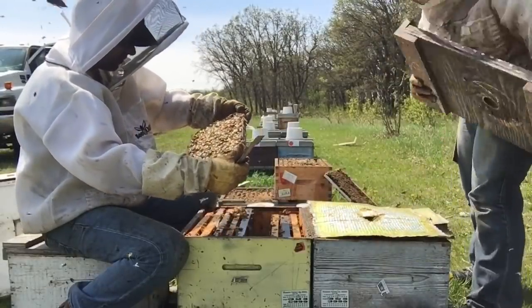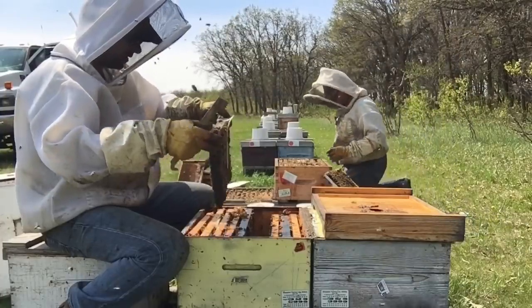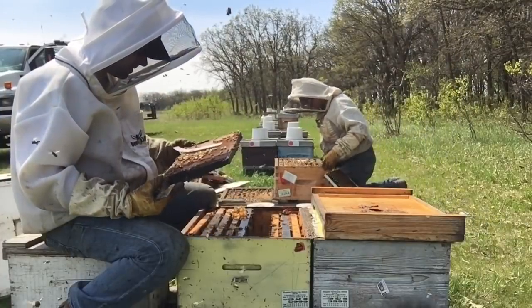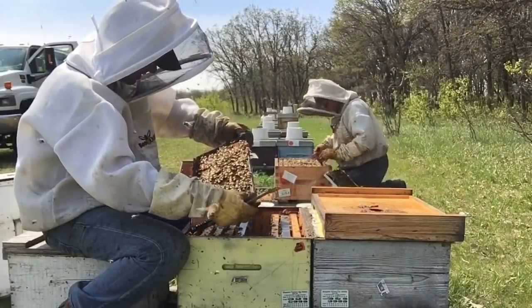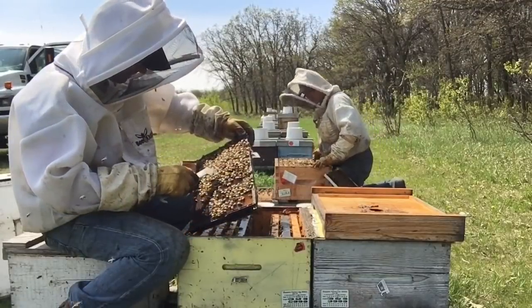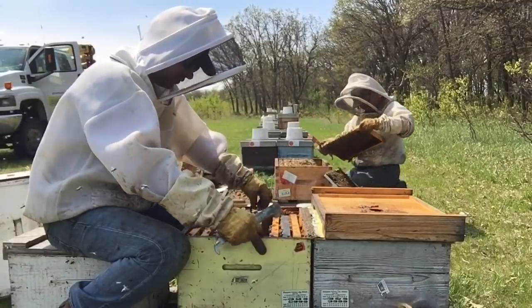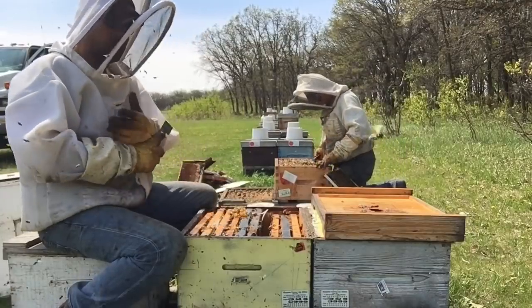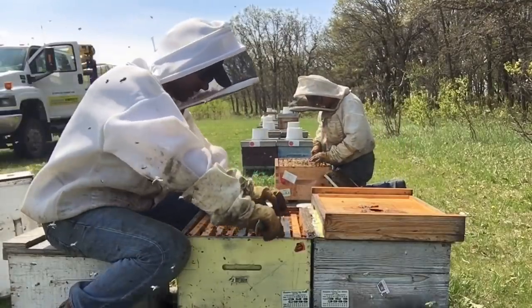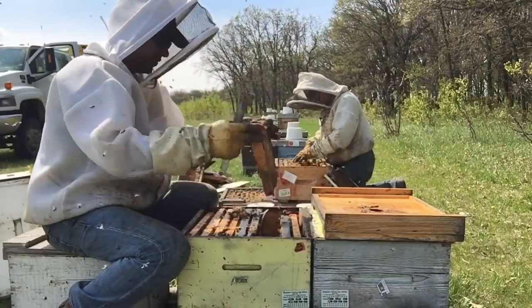This side is some stored syrup. I missed the queen — there she is. A little blocky, so she's in good shape. So there's two frames of brood here. And I'm counting — this week I'm counting three going on to four.